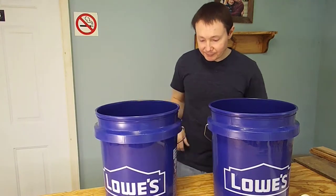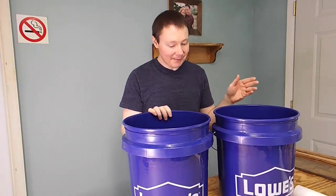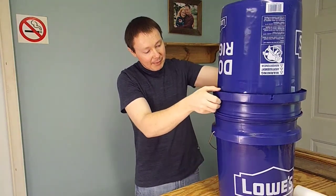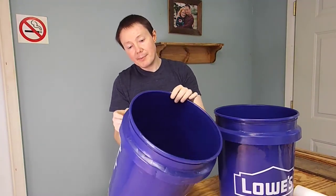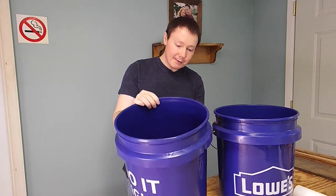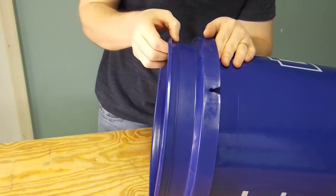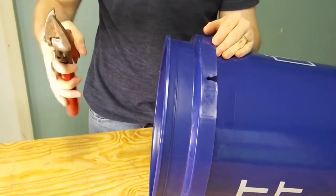I've watched two different setups for this. I've seen several people take the two buckets and actually put clamps here and clamp them together. But I did see another video of a guy that actually cut the top lip off the bucket so one would fit inside the other, which I actually like better. So I'm going to take a pair of tin snips and cut along this little lip right here — I want to leave that lip to help give more of a friction fit when I set this bucket into the other.